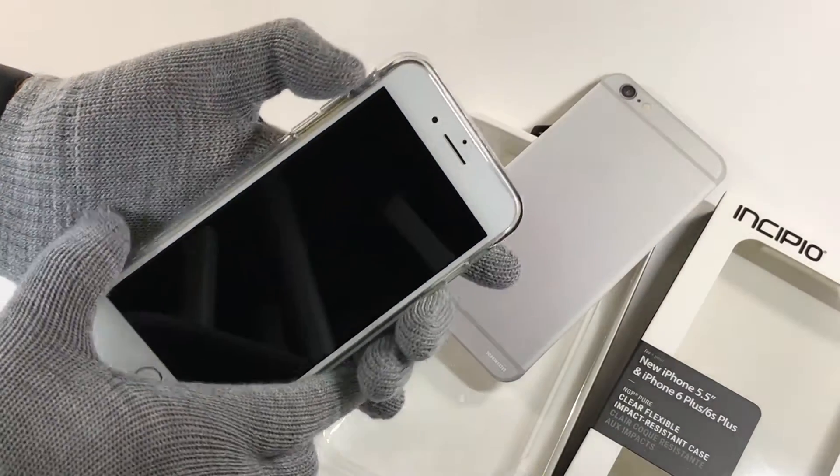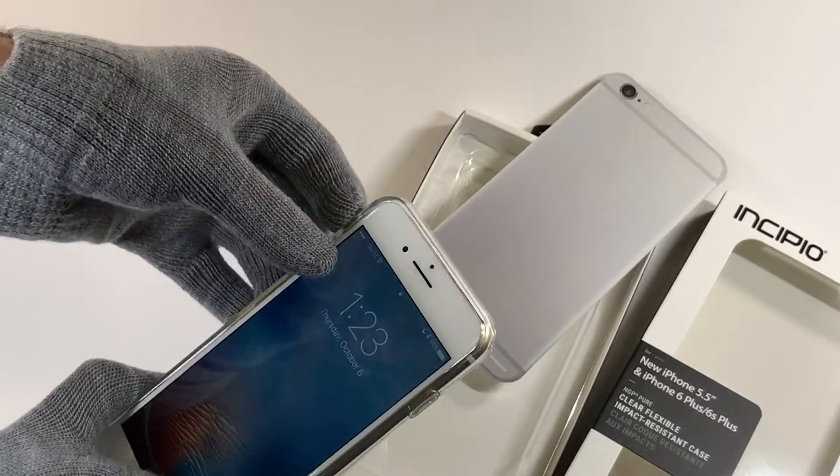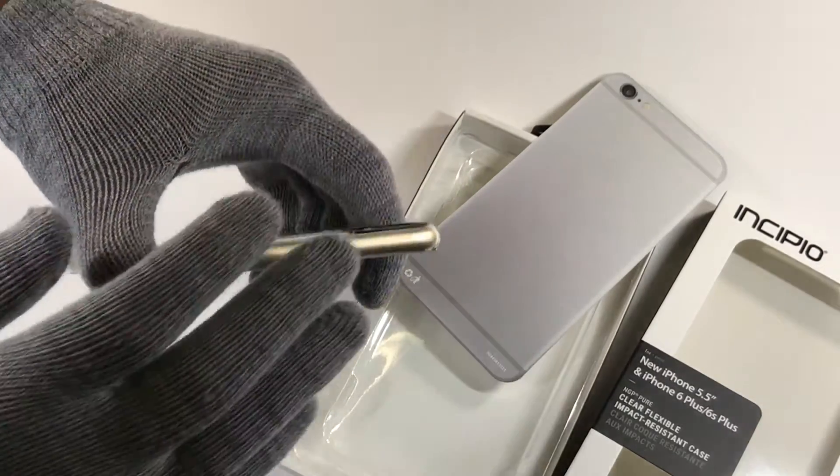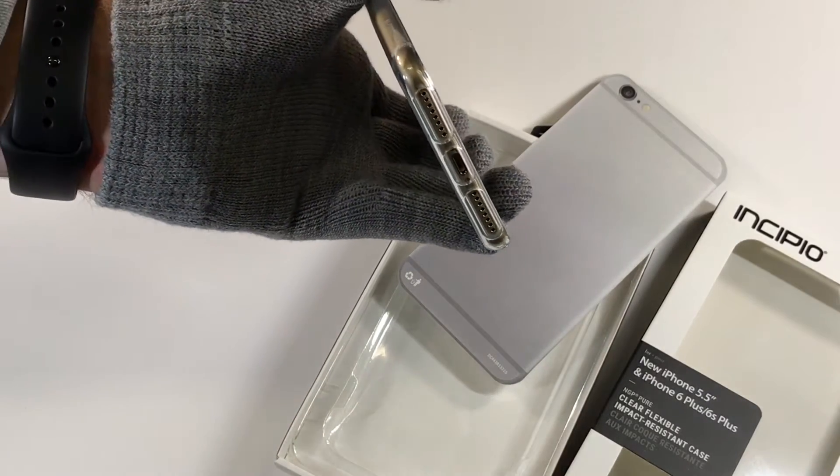Not much feel for the buttons. Easy access to the mute switch. Protection everywhere and good size cutouts.